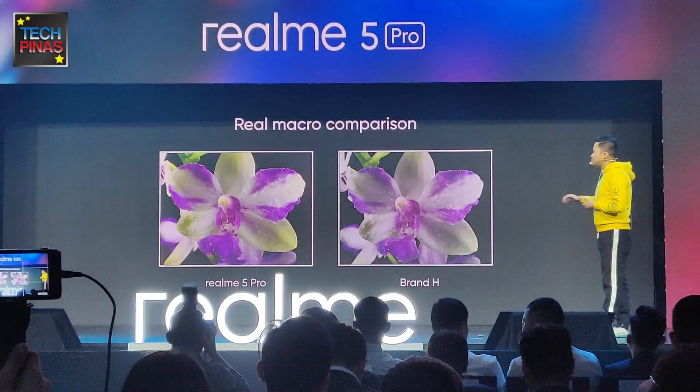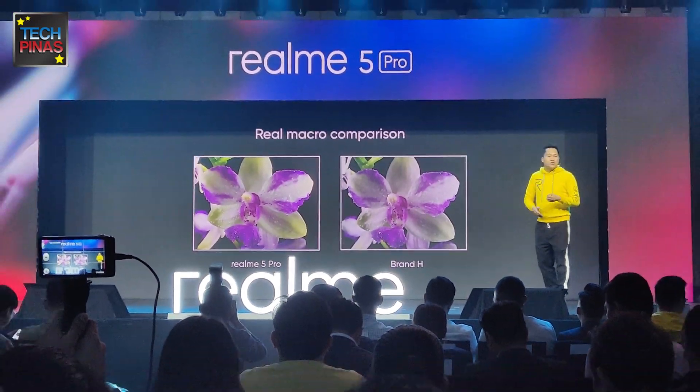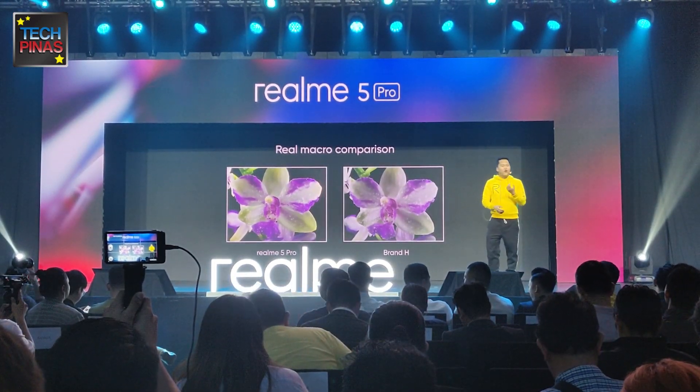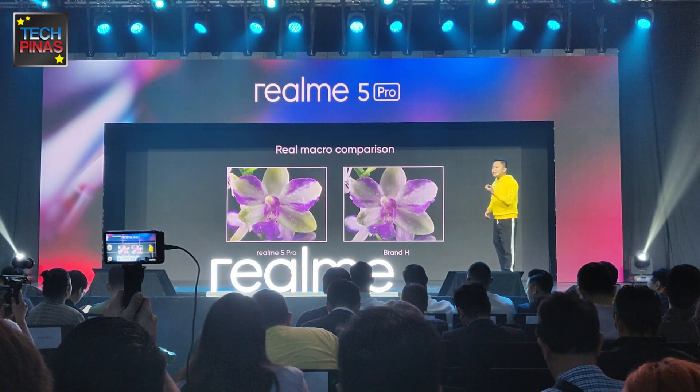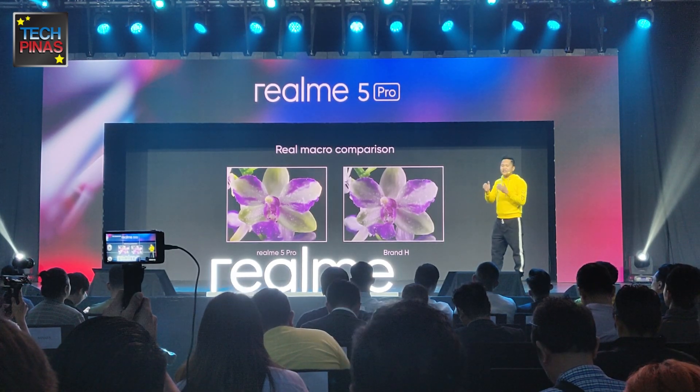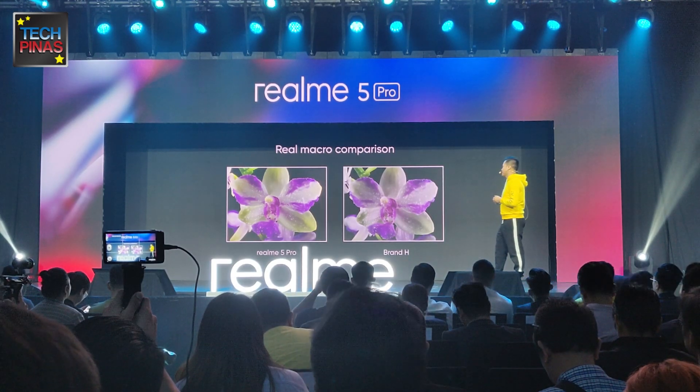Moving on, we have better macro as well. You deliver better photos with better color, sharpness, and more detail, because every macro shot is also important. That's why we keep on striving to deliver the best photography experience at its price point.